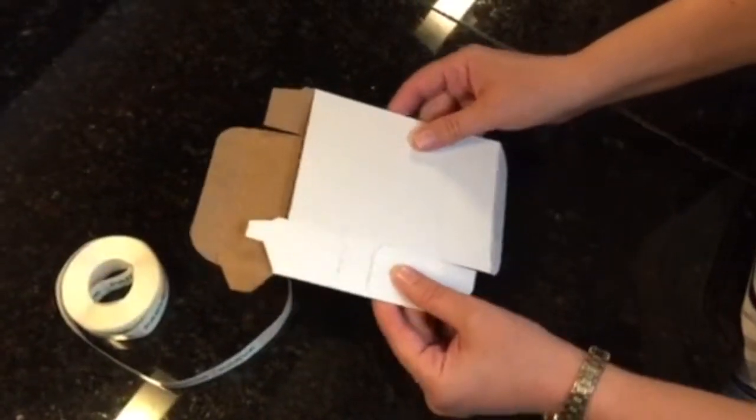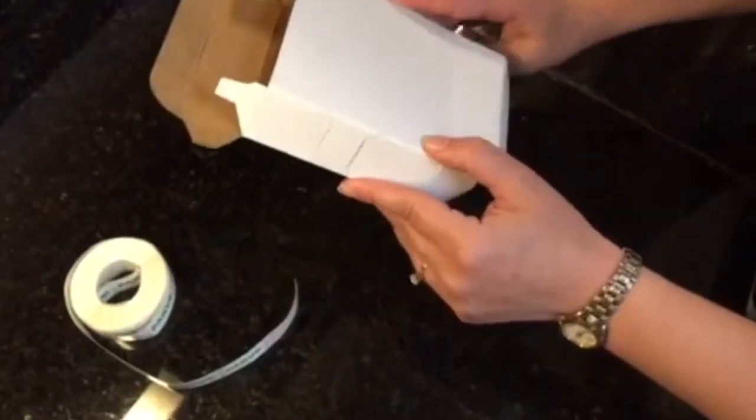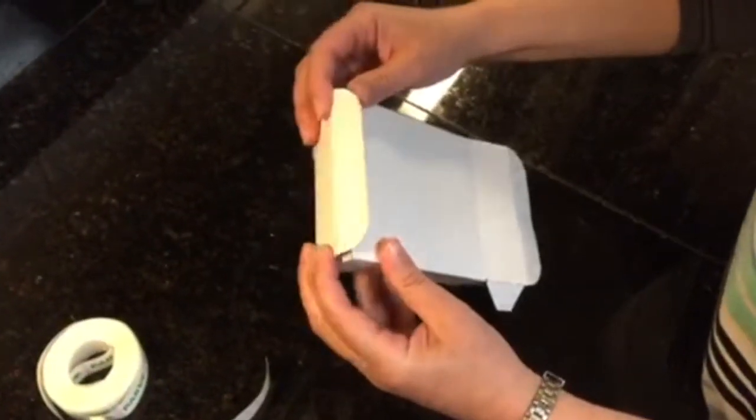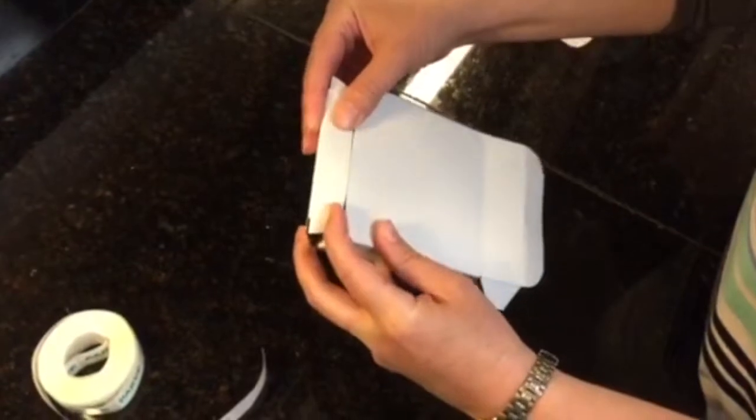We wanted to demonstrate how to use a cardboard dispenser sticker box. Start at the bottom, fold in the two flaps, crease the bottom, and tuck it in.